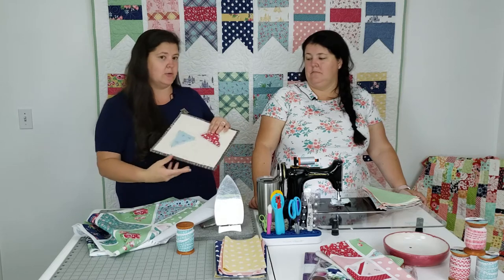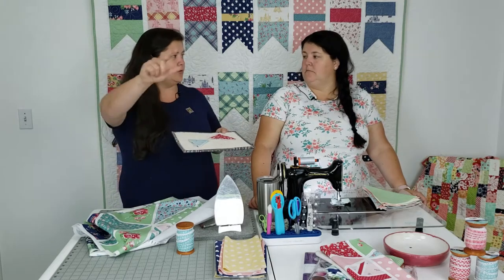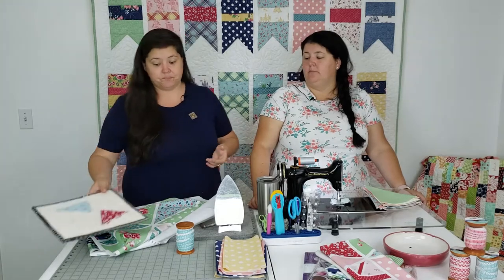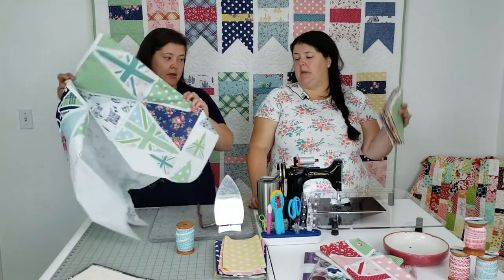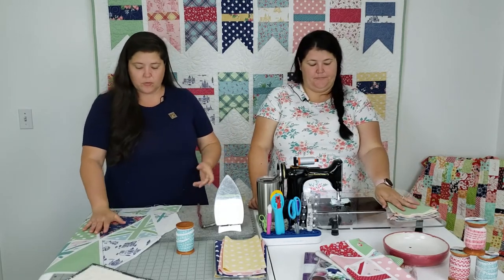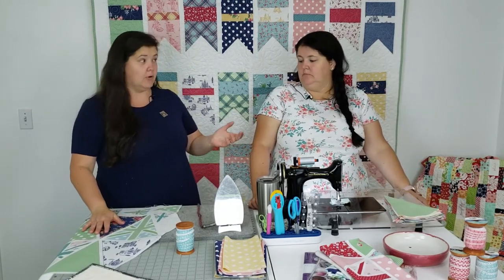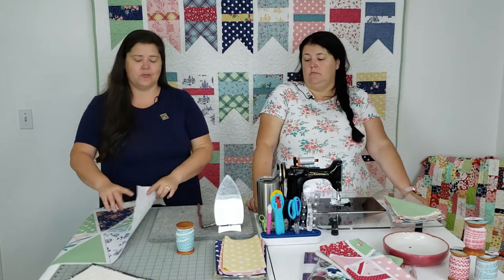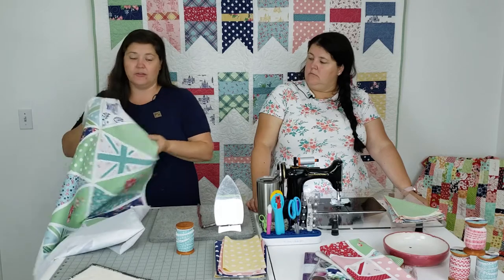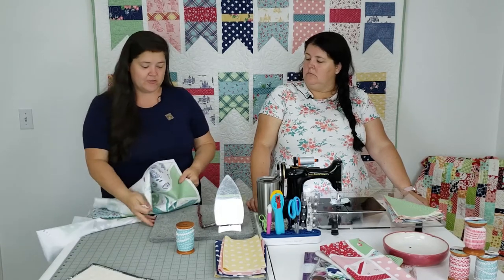I haven't decided exactly what I'm doing with it — I'm thinking it'd be fun to have a cute little swag back behind my sewing machine on the wall. But today we're going to use the big pieces. Now, we've talked panels before. Are they printed perfectly? No. Are they perfectly straight? Absolutely not. Nor are these triangles perfect measurements.